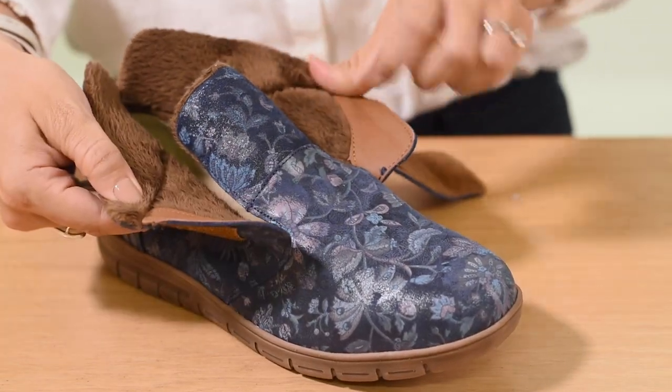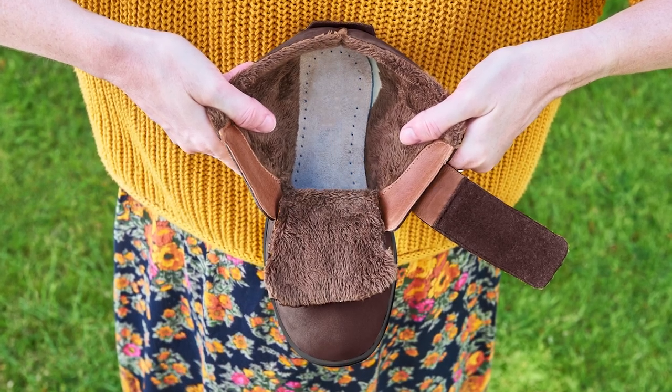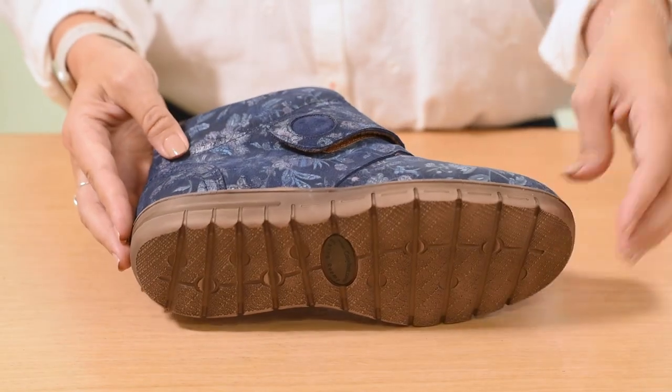It accommodates moderate swelling and provides an adjustable fit around the upper foot. They are diabetic friendly as they have a seam-free lining, ideal for sensitive toes. The lightweight yet hard-wearing sole is comfortable and flexible for comfort in every step.